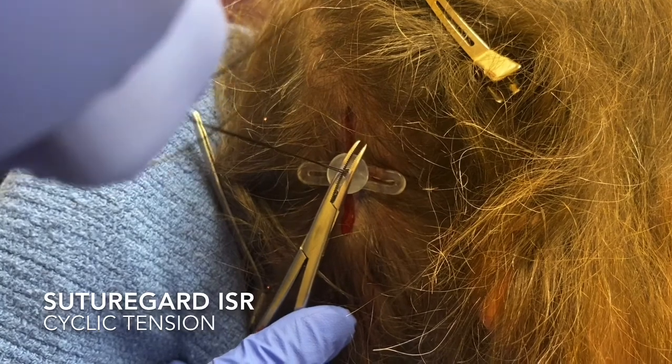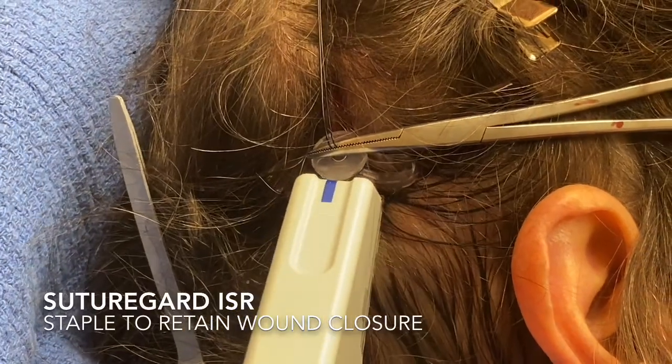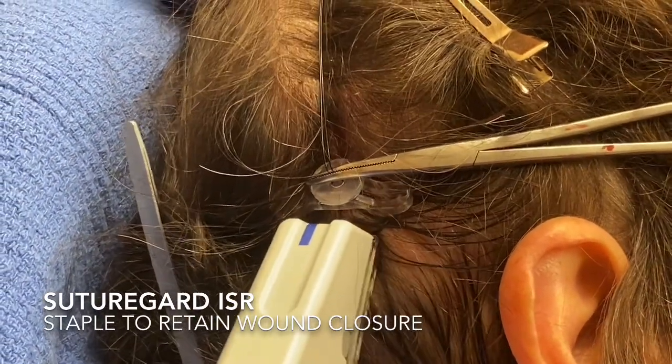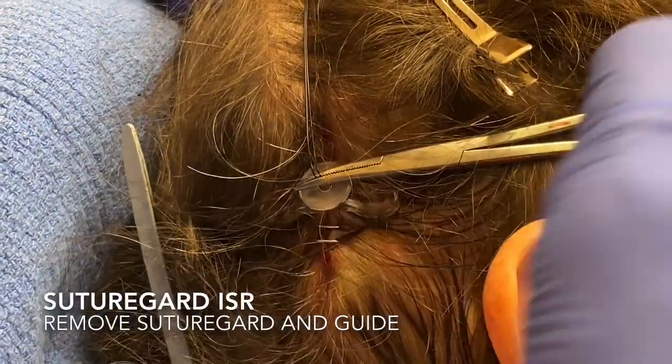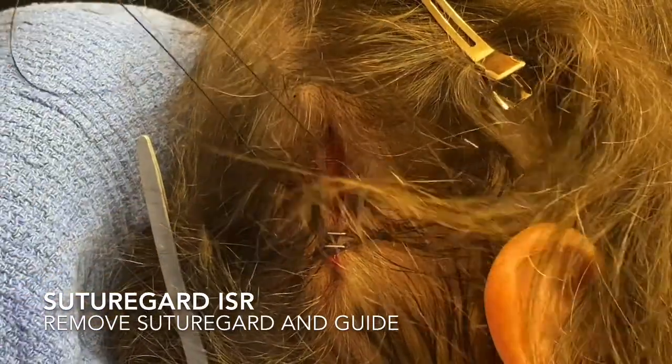Once I think I have adequate closure and I'm ready to close, I'll put a staple on either side of the wound just to keep it closed and retain that wound closure. Then I'll remove SutureGuard.